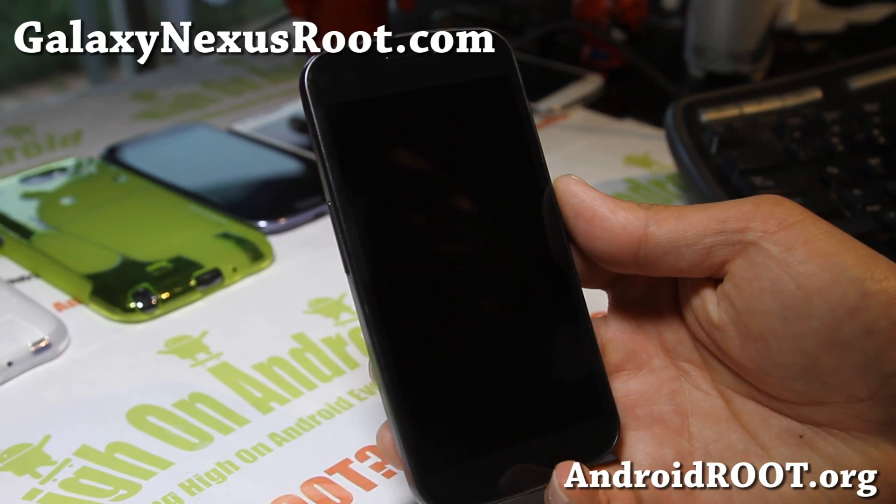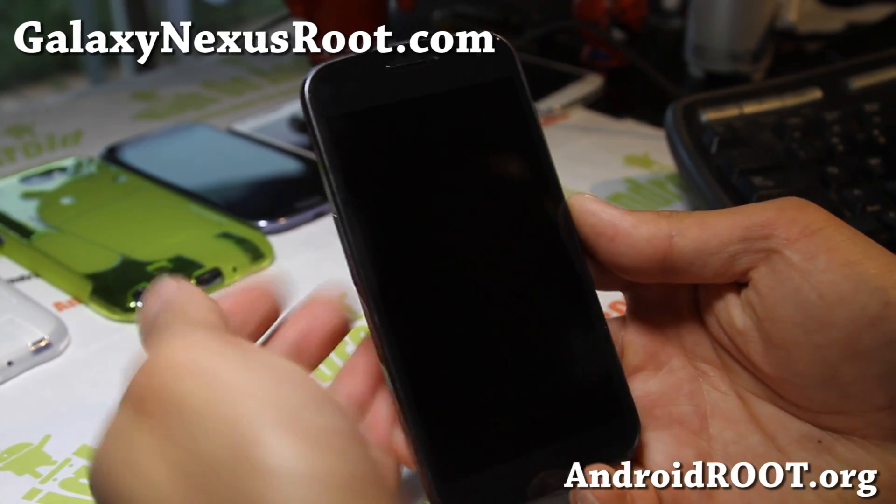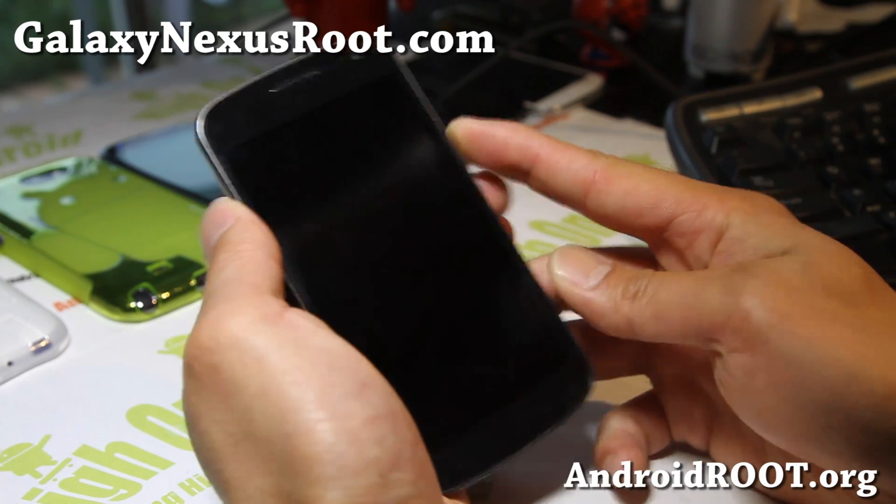Hi folks, this is Max from GalaxyNexusRoute.com. So I've got ROM of the week for this week, and it is Eclipse ROM.